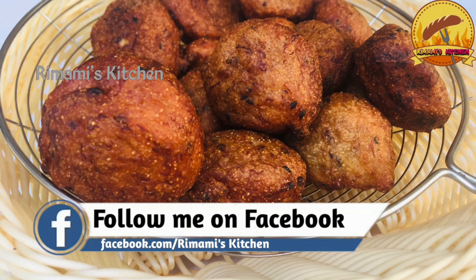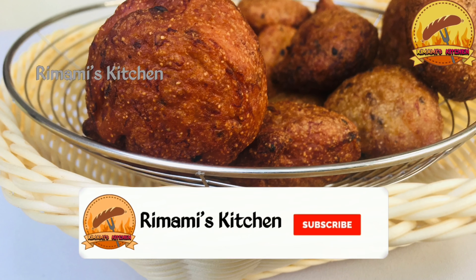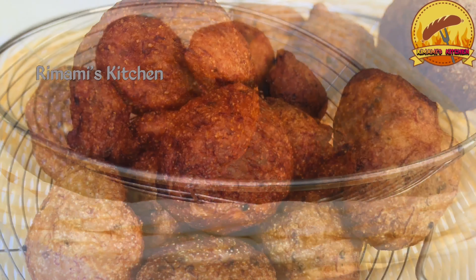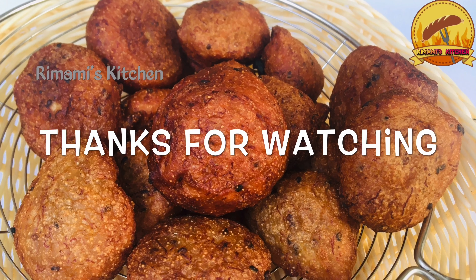Try it again. Try to make feedback in the comment box. Please like and share this video. Inshallah, we will see you in the next video. Bye!